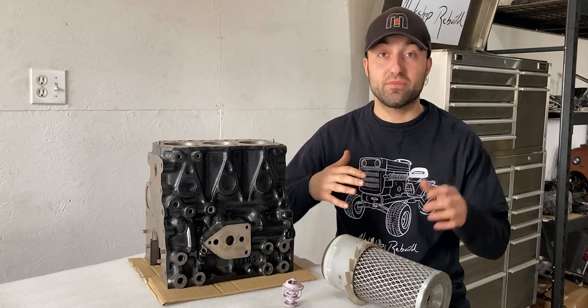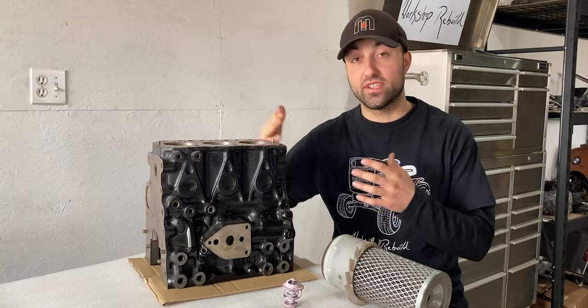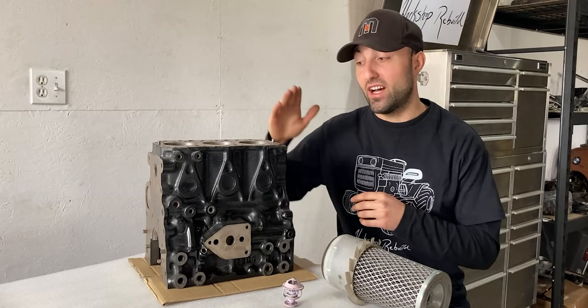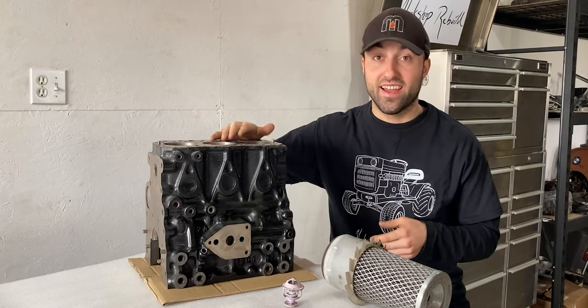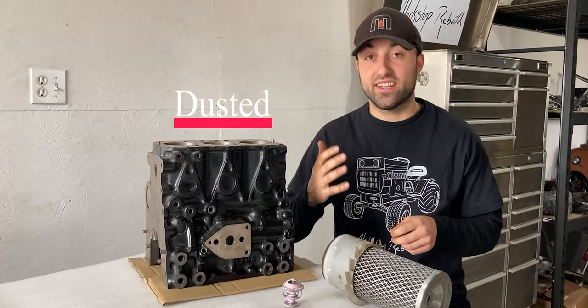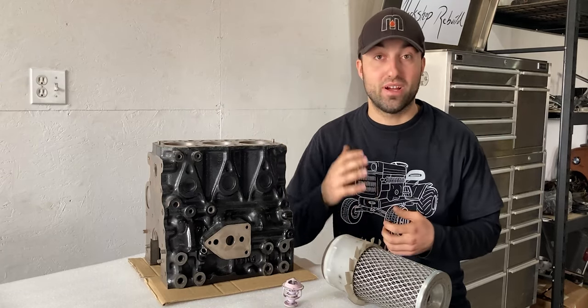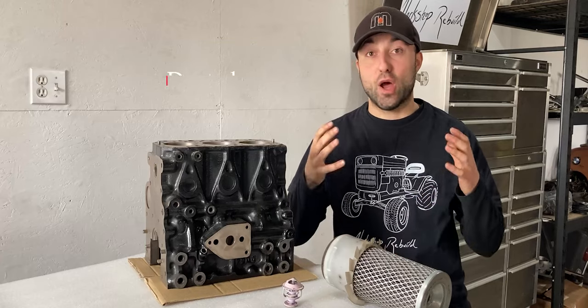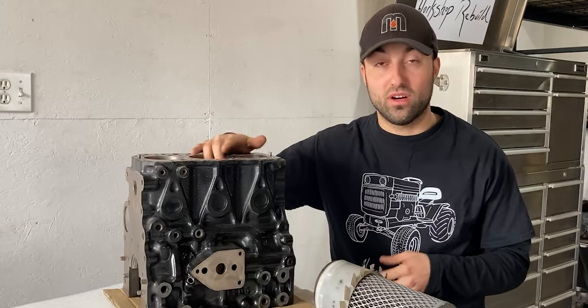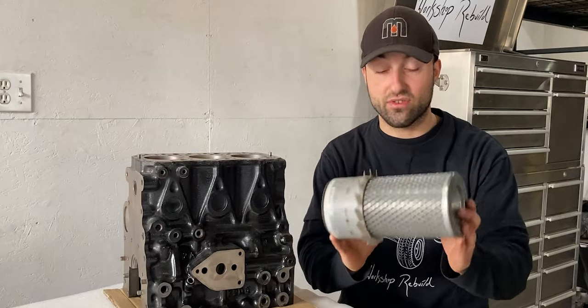When I picked up this John Deere 855 from the dealer, one of the mechanics gave me a hint about what could have happened. They stated this engine had been 'dusted' — a slang term that means abrasion to the cylinder walls within the engine block. We have an air intake system with an air filter, and that filter's job is to keep pollutants out of the engine.